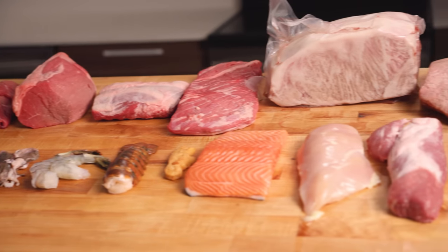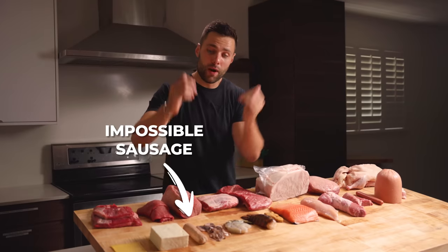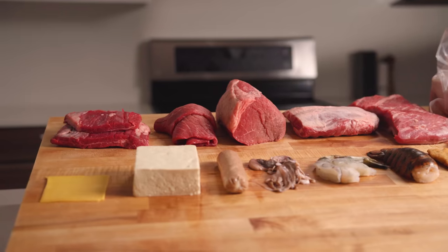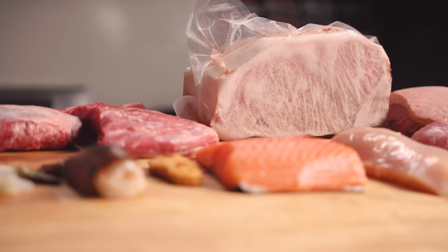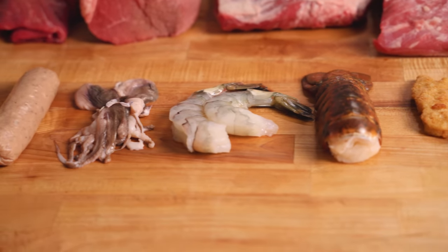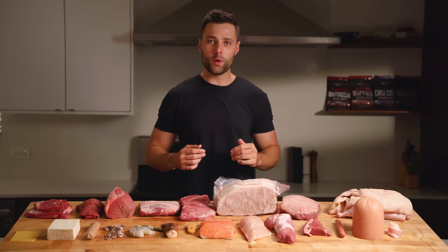But let's also have some fun — in front of me I have literally every single type of meat I could find at the store, from impossible meat to dino nuggies to wagyu A5. I'm going to turn all of this into jerky by the end of the video and do a completely blind taste test to see if I can get any of them right.